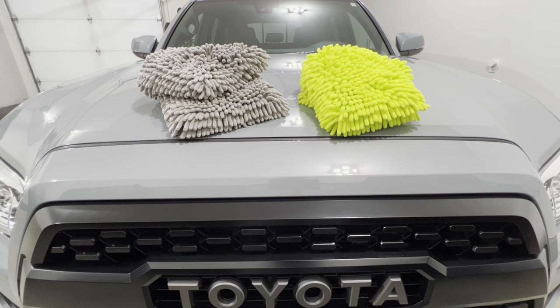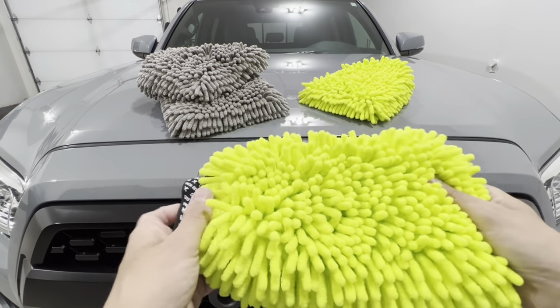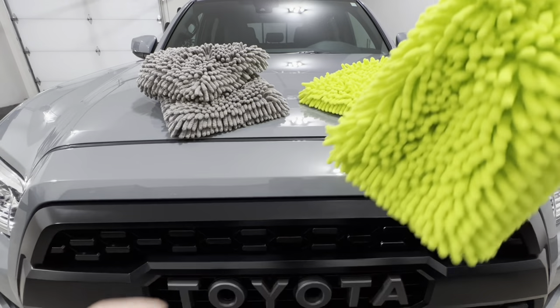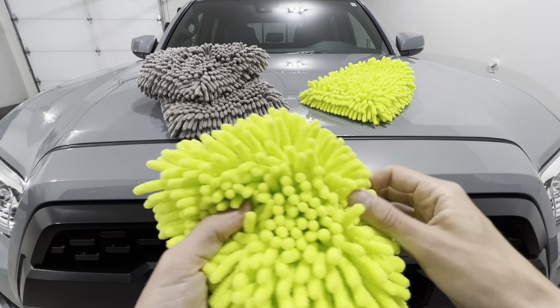Welcome to Detail Projects. In today's video I'm doing a comparison between the Chemical Guys chenille wash mitt versus the Amazon Basics chenille wash mitt. A chenille wash mitt is a type of wash media for when you're washing your vehicle. It's my preferred wash media when I do traditional soap washes or even rinseless washes — though for rinseless I usually use the Ultra Black sponge by The Rag Company. I also enjoy using chenille for both types of washes.